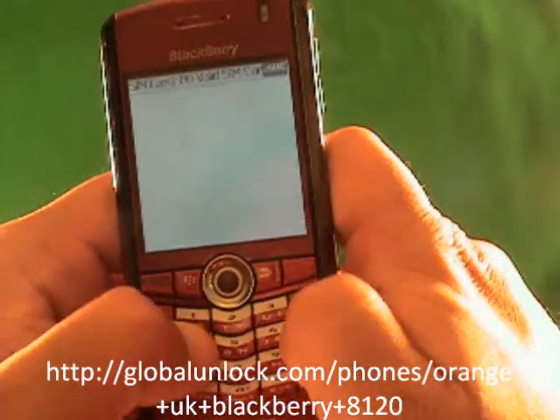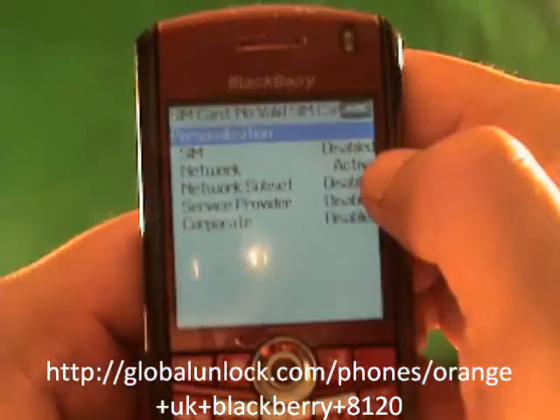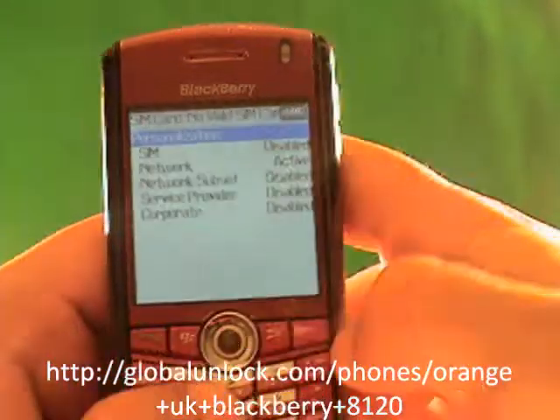Now I'm typing in M-E-P-P-D: Michael, Edmond, Peter, Peter, David. You see where it says 'Active'? That shows you that this phone is still locked. If it said 'Disabled,' that means your phone is actually already unlocked.